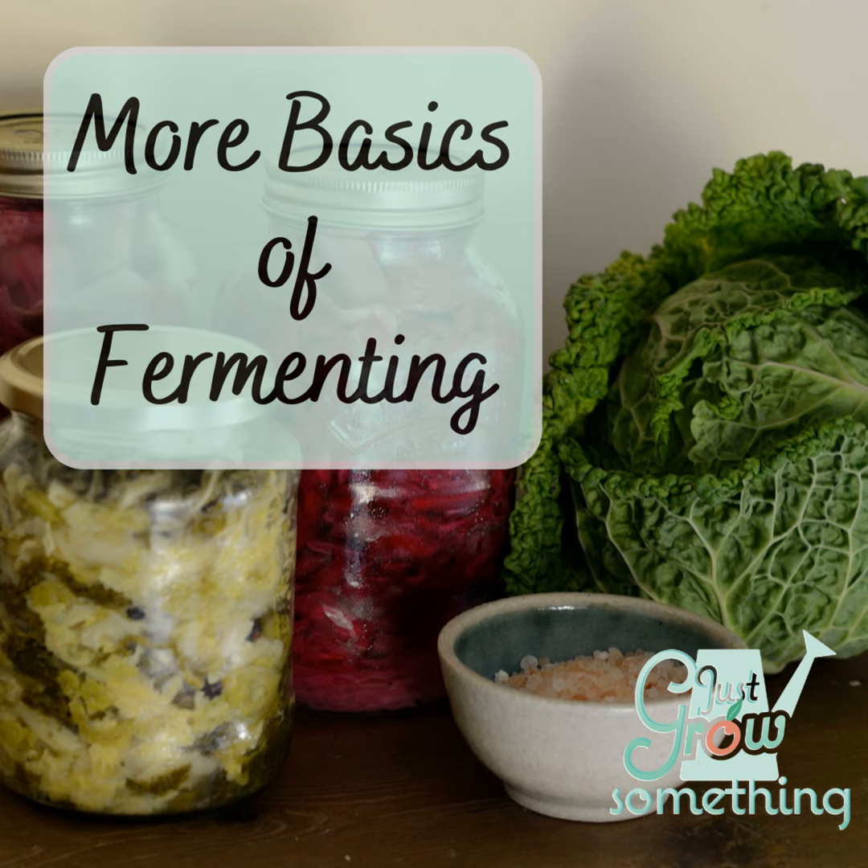Things like cabbage, beets, radishes, turnips, and carrots are sort of the beginner fermenting foods, because the bacteria that's living on the surface of those foods already is doing the fermenting for us. We don't have to add anything to it in order to get it to start fermenting.